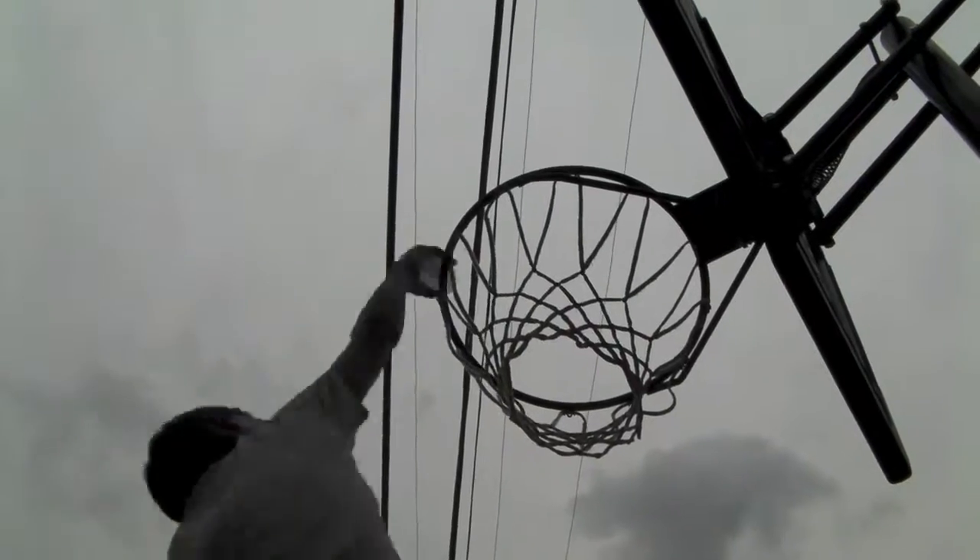Thank you for coming people to watch the master. Now we're going to shoot from half court and stick the landing with the water bottle.